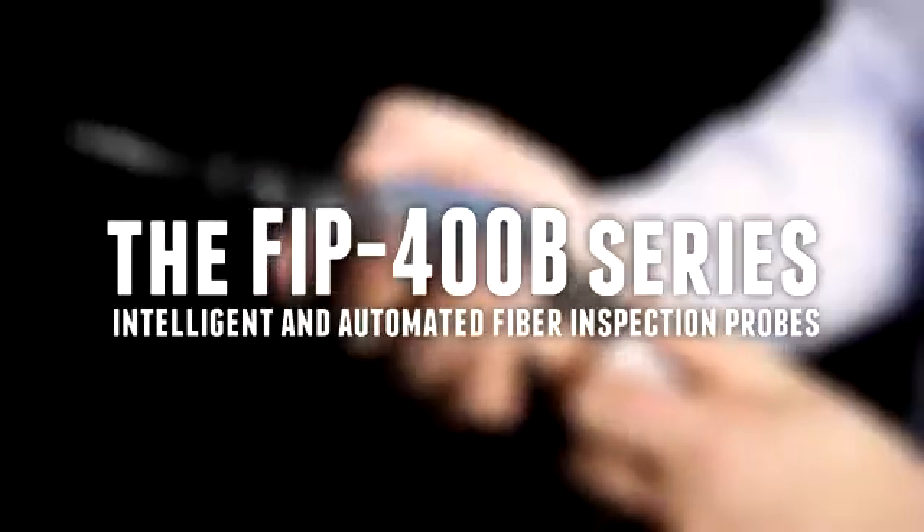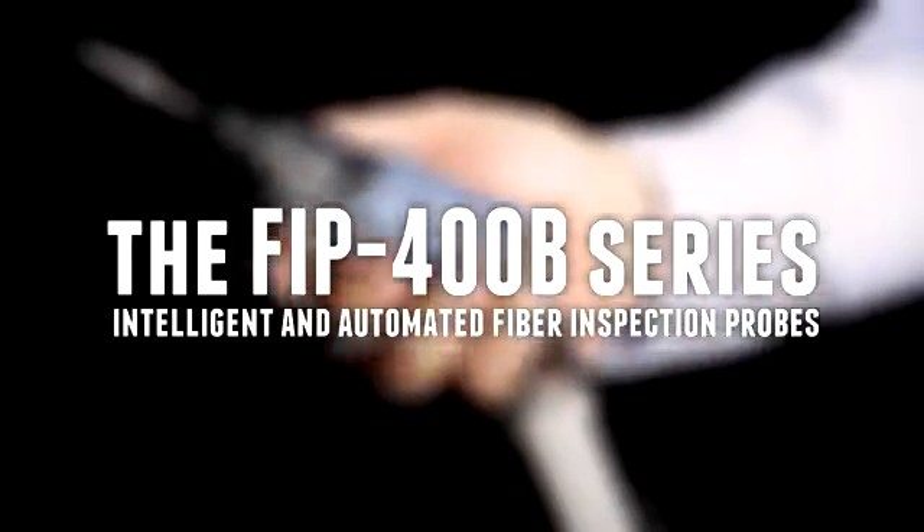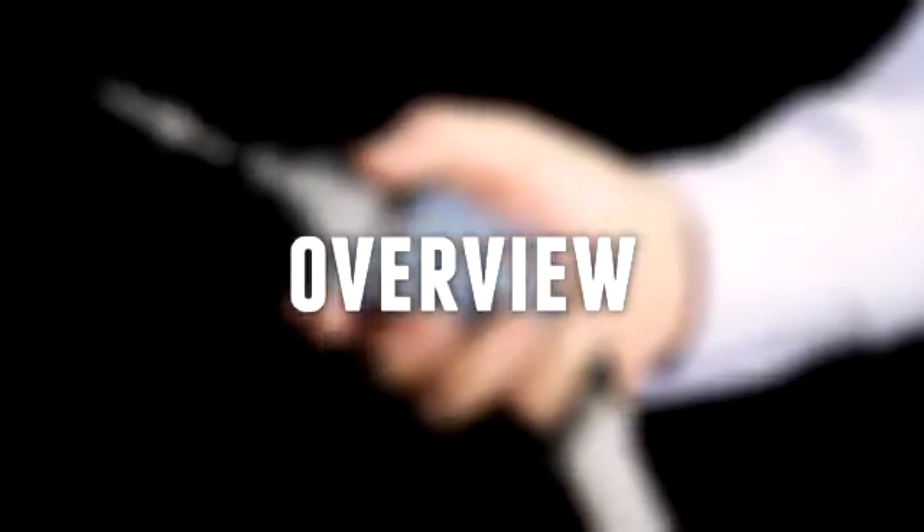EXFO is proud to introduce the FIP-400B series, a unique set of automated fiber inspection probes designed to turn connector inspection into a fast and simple one-step process.